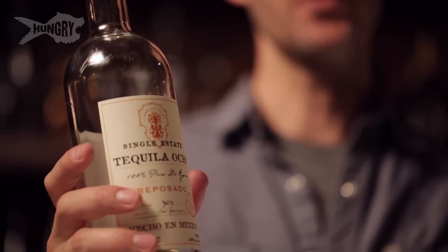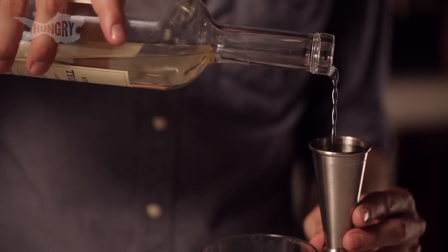Tommy's margarita — great reposado, really aromatic, lots of flavor going on. I'm gonna add two ounces of that.